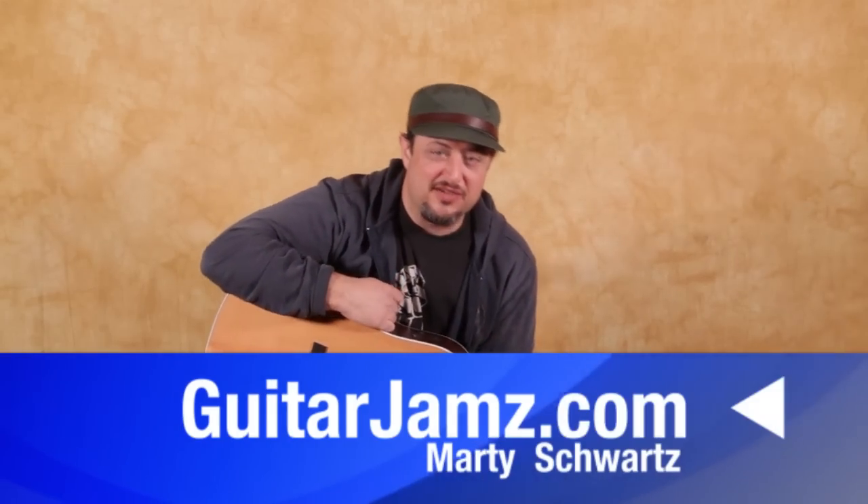Hey, what's up, you guys? Marty Schwartz here from GuitarJams.com. A lot of requests for an acoustic blues kind of thing. I haven't done that in a while, so I'm going to break it down for you. I hope you get something from it. If you want to get further into playing guitar, my website is GuitarJams.com.